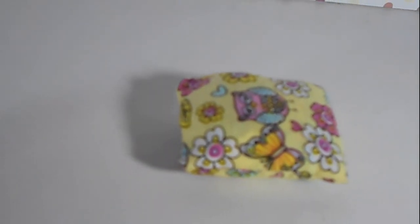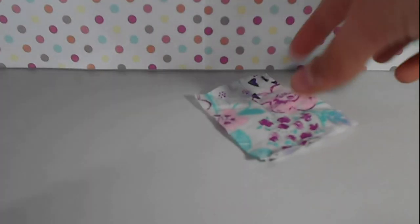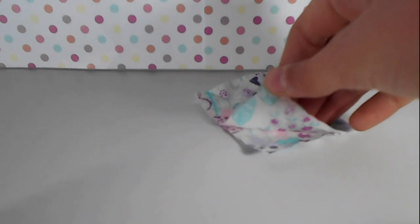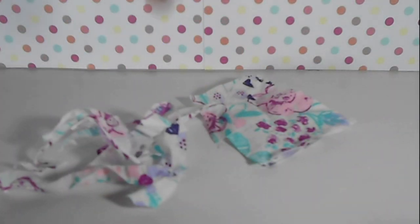The next thing we're going to be making is a Beanie Boo pillow. What you'll need is two pieces of fabric cut to the same size, some fabric scraps or pillow stuffing, and a sewing machine or a needle and thread.